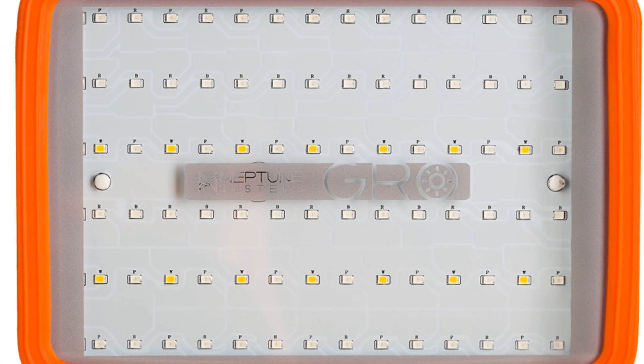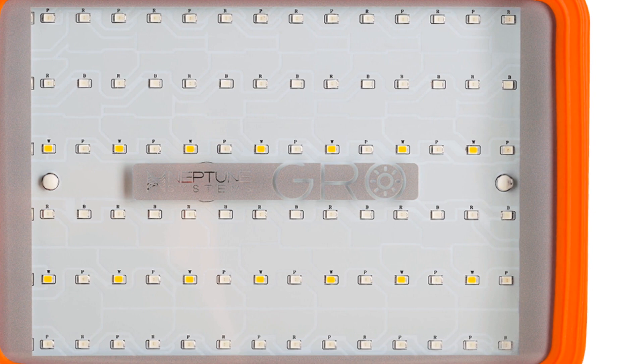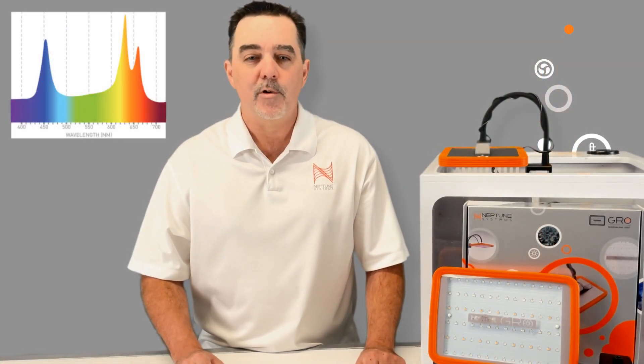The GROW is a flat light source consisting of 84 low-power LEDs that create an evenly distributed blanket of light in the key spectrum bands optimized for growing the most popular macroalgae, like CatoMorpha.